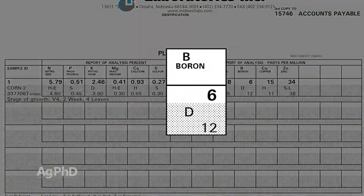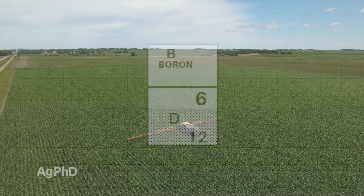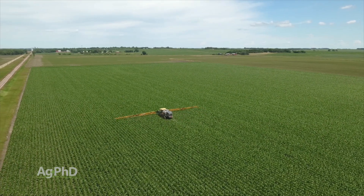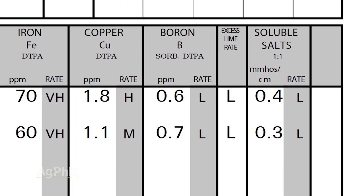For us, for example, boron was a major issue. So now we know there's a pretty good chance that boron is going to pay. We've tried it before as a foliar and it worked. We looked at our soil tests — we're low. We looked at our tissue tests — we're low. All these things start to tie together and correlate, and that's usually how we figure out what we're going to do.